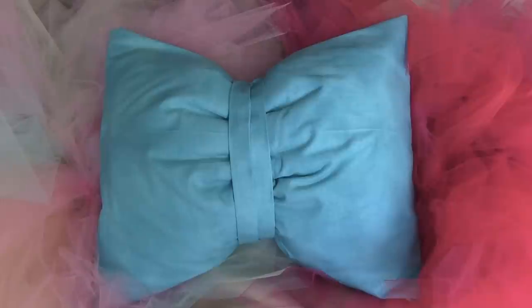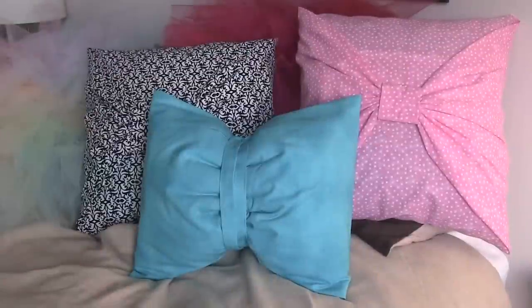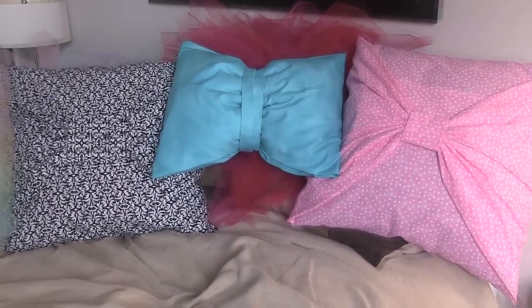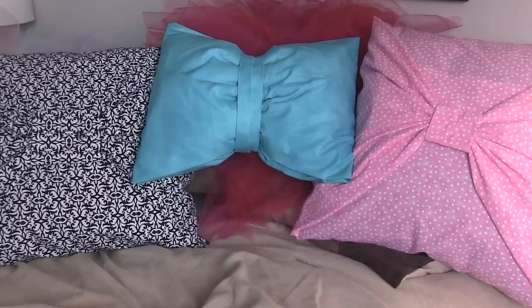If you end up making a bow pillow of your own, please use hashtag SoCraftastic on Instagram to show me. I hope you guys enjoyed this video — if you did, please like it and subscribe for more videos, because I put out a video every single Friday for Crafty Friday, and also videos throughout the week.